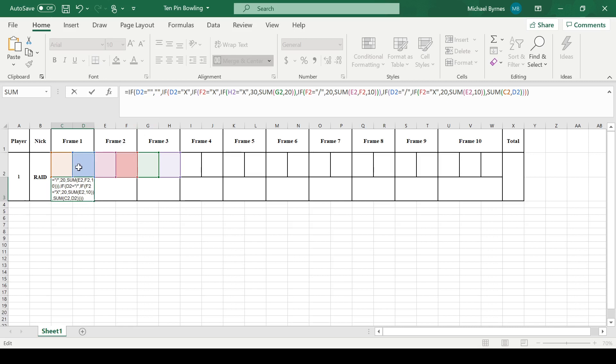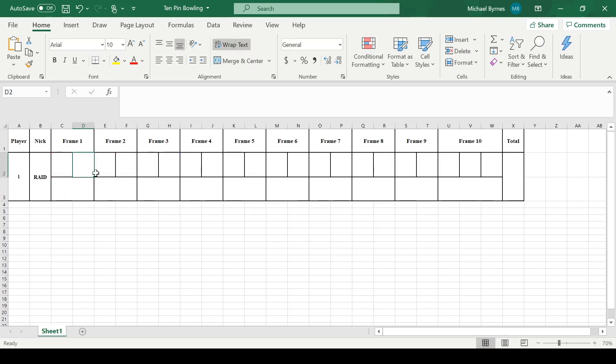Then we check if it's an X — X is for strike. If it's an X, it's also going to check if the next one's an X, and then check if the one after that's an X. And if they're all X's, it's 30, because it's 10 plus 10 plus 10 — the strike is 10.